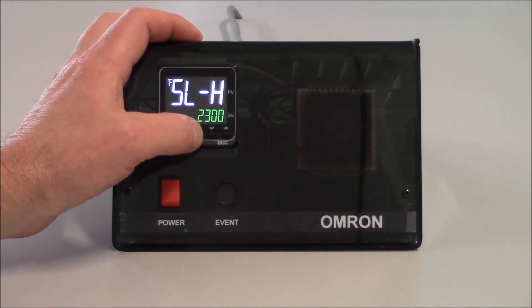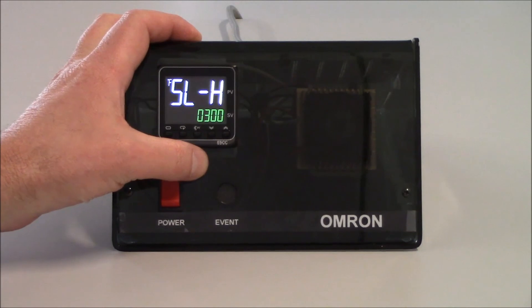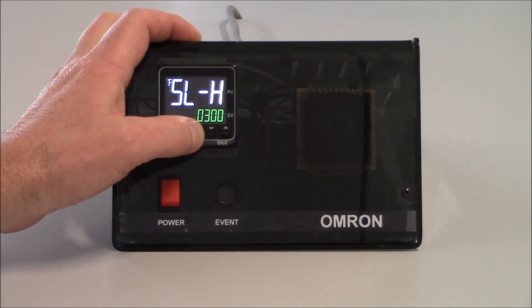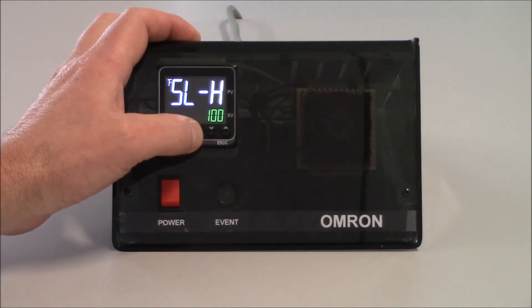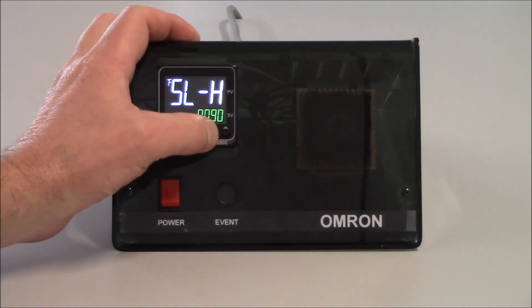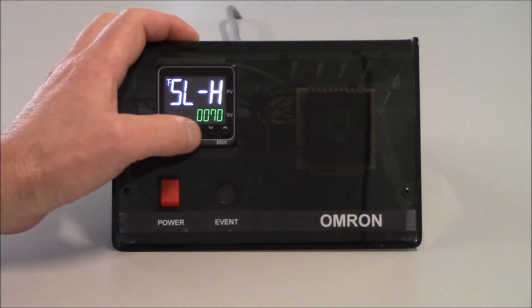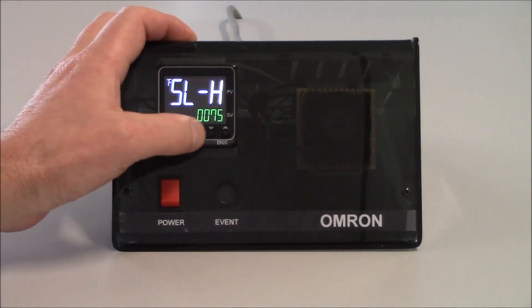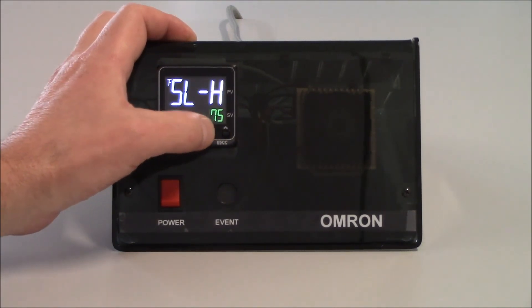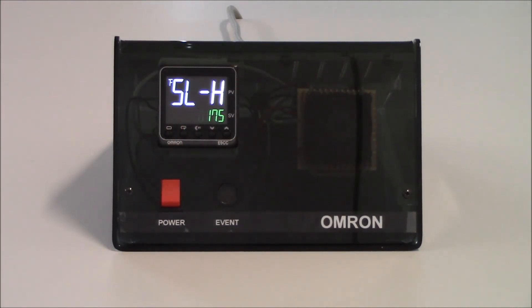For this application, I'm going to set this up to 175 degrees Fahrenheit. I can use my PF key to increment over to my thousands digit, use my down arrow, then go to my hundreds digit, and I'll set 175 degrees — you should do them from right to left. So I have 175 degrees.